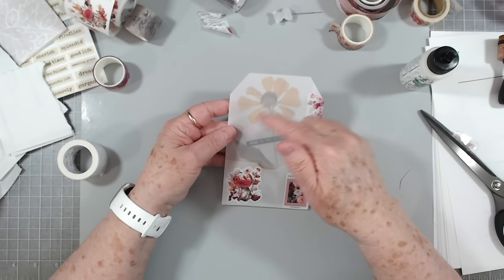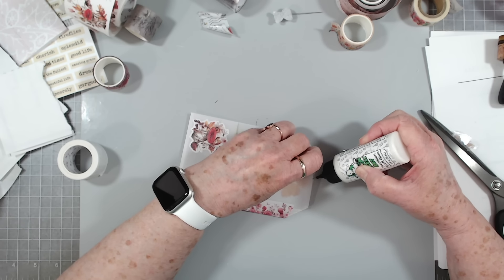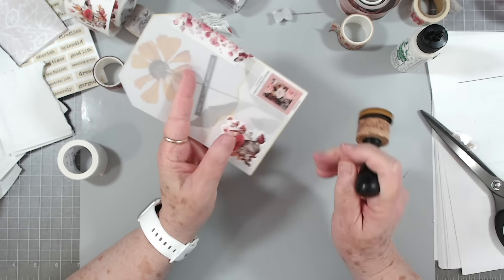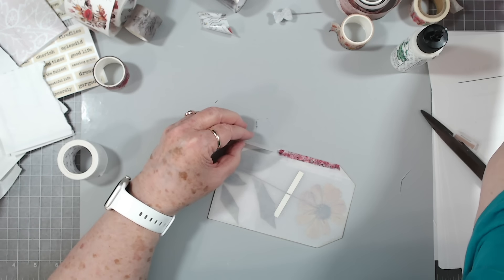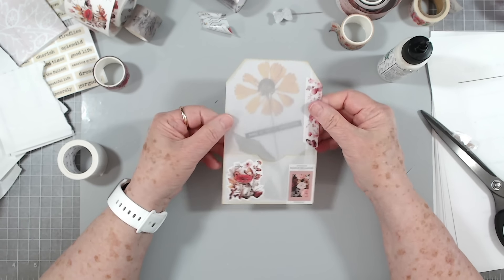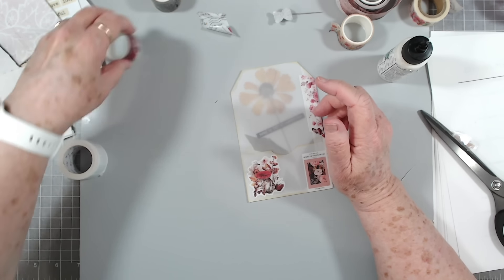I'm going to cut this into a small tag shape. You can put anything inside these — it doesn't have to be flowers; it can be birds, ephemera, just whatever you have in your stash. So now we have a tag with a pocket and it's got a flower inside. If you want to put something on the back you can, or you can leave the back as it is — you can still write on that.